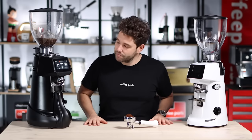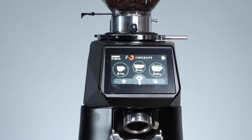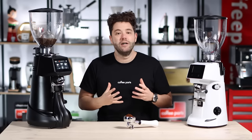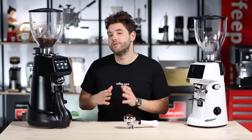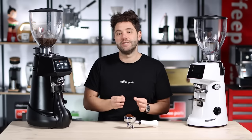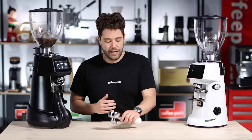One thing to note with this grinder: it needs to be on a stable bench. Vibration in the bench, or even wind, can move it around. Normally what it does is show two little arrows to indicate it's recalibrating itself. It's not a major issue — it will still grind — but you're going to get a more consistent grind when the grinder is stable.